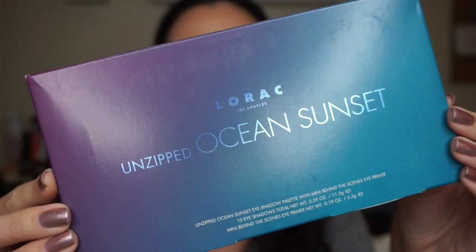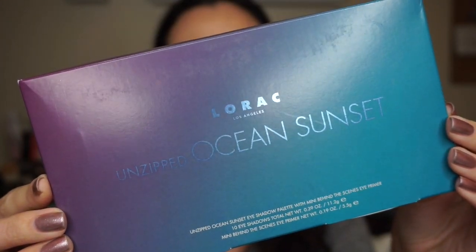Like the other unzipped palettes, it retails for $42 and it does come with this mini Behind the Scenes eyeshadow primer. This is the outer packaging that the palette and the primer come in, and you will notice that the shades are pictured on the back.